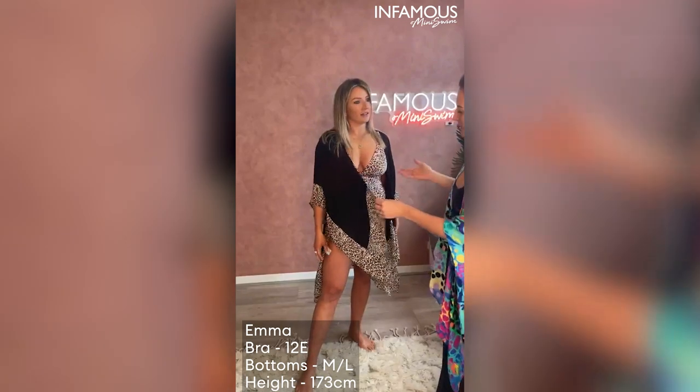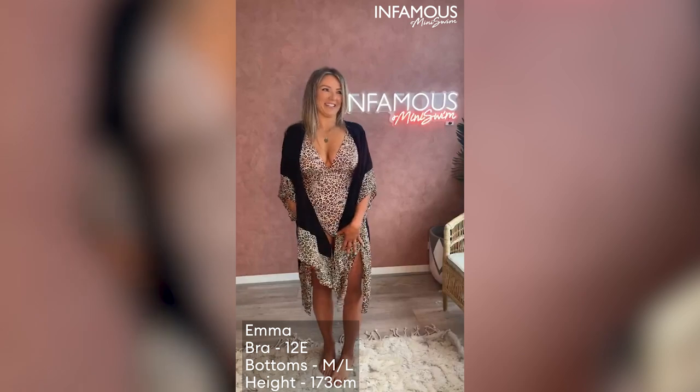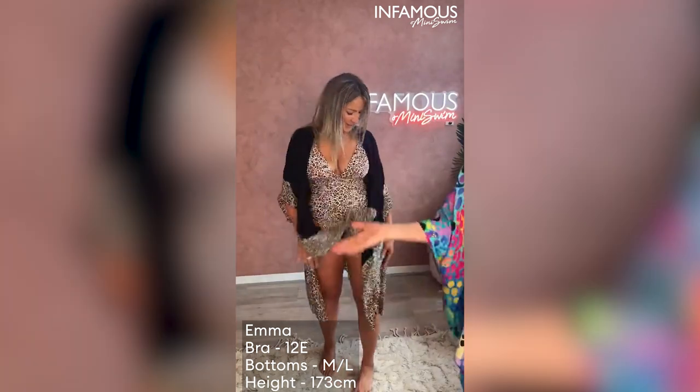Stunning. So we've got a few designs, but this matches back with the Lux Leopard Gwen. I love that on you — it looks so good. It's so nice. Both ladies, jump on in.